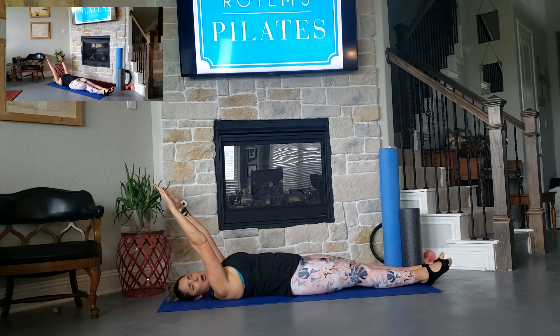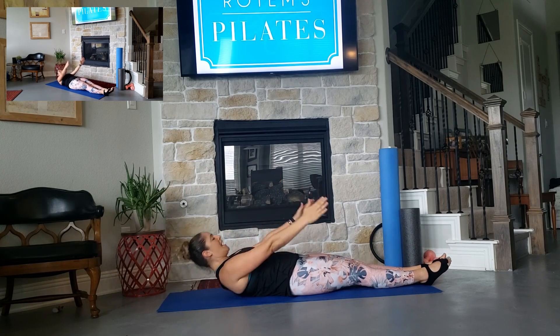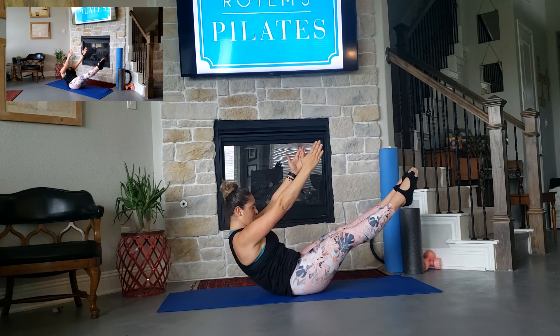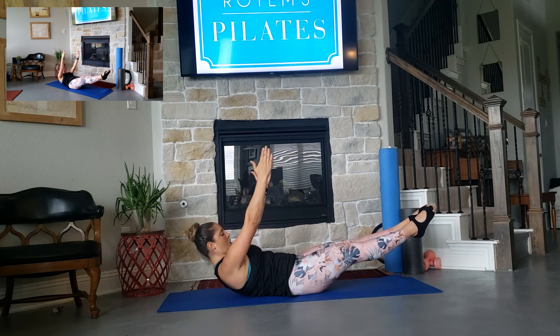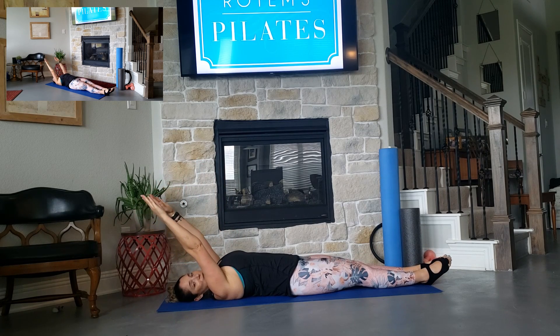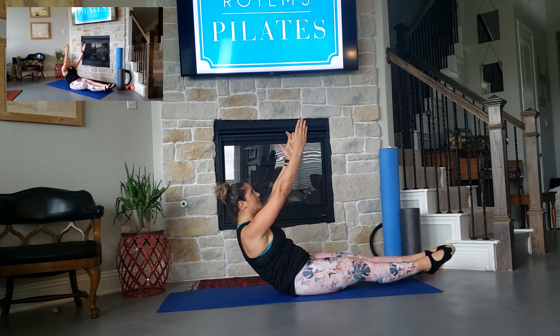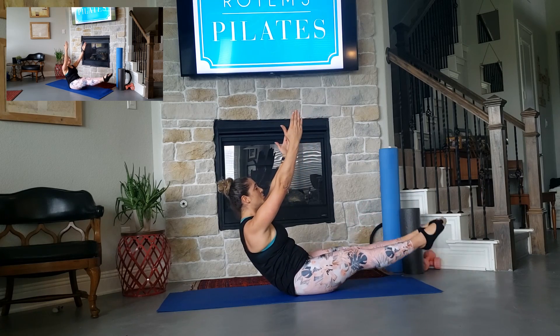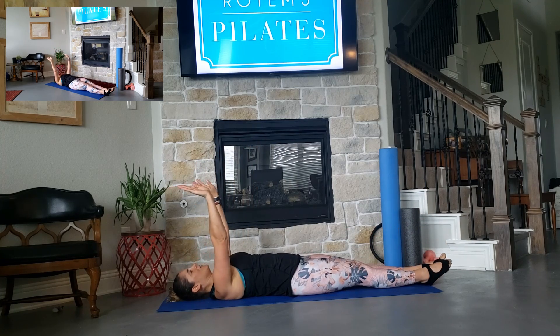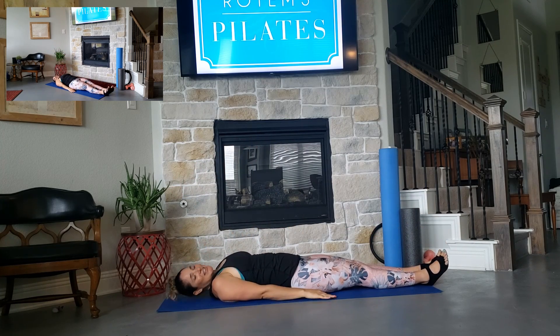Let's do 2 more reps of those. Inhale, exhale, lift, up, and hold, 2, 1, and eyes to your navel as we slowly lower down with control. One more time, we're going to add your legs down and up, so we're going to challenge even more. Inhale, exhale, lift, and down, and lift, and 2, and 1, and slowly lower down. So that's our daily challenge.